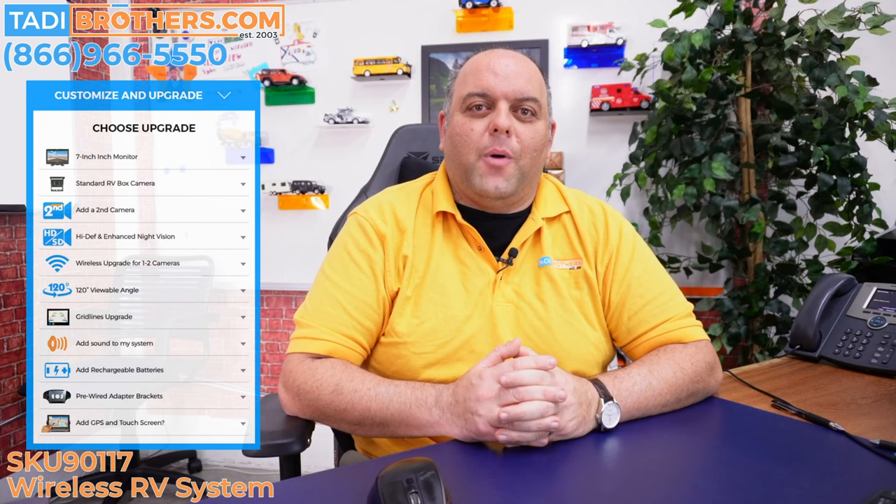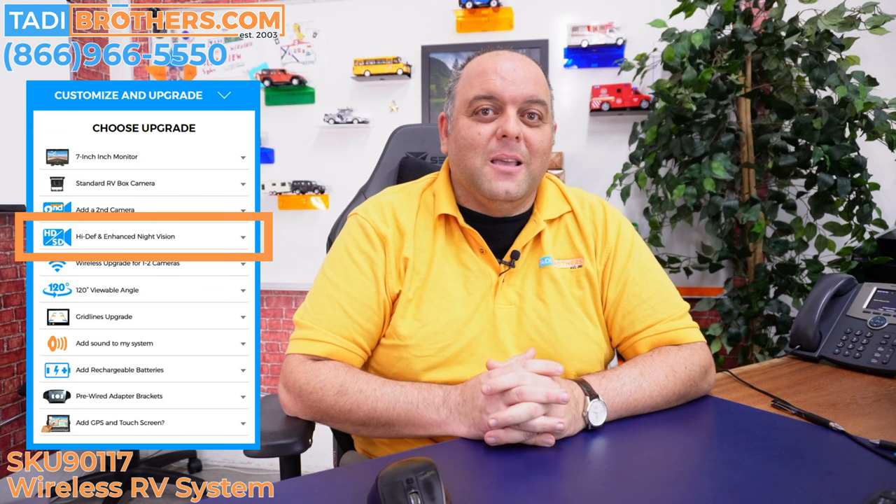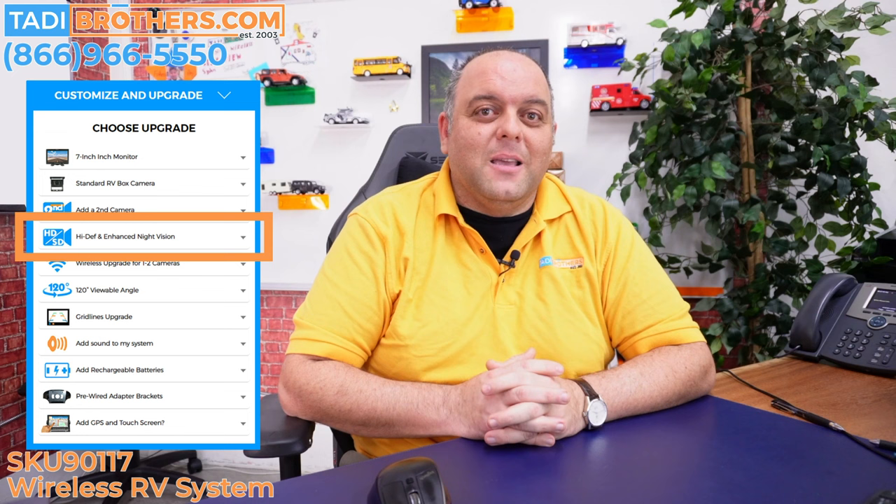So there you have it — we've done the unboxing and the bench test. I can't tell you how important it is for you to do the same. It'll give you a better understanding of how the system works and make the installation quicker and cleaner. The camera included in this bundle is 100% waterproof and weatherproof, meaning it will function in the harshest of environments, first time, every time. If the system is lacking a feature you wanted, there are plenty of options on the product page — for example, a wider angle view, grid lines, or enhanced night vision.